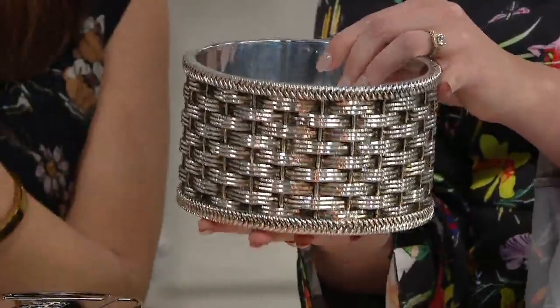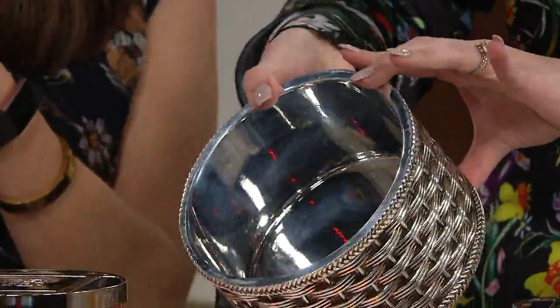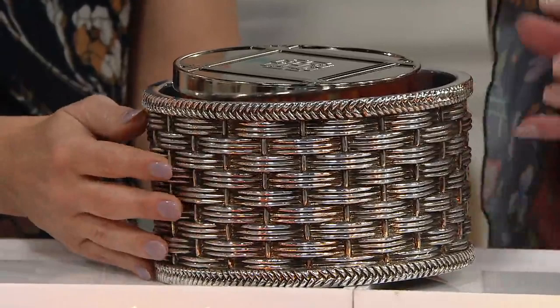These are incredible. These are a take on Harry's pedestals that he also brings us, but now you can put your candle right inside. I love this because it just creates a beautiful decor moment in any space. I love that you have the metallic color here — it's beautiful. And look at all of that weaving all the way around; you get that texture, you get that dimension. It's so beautifully done.